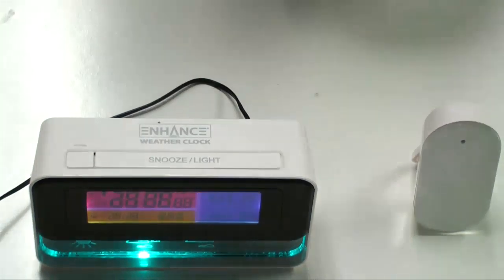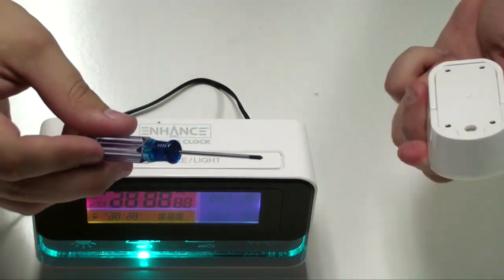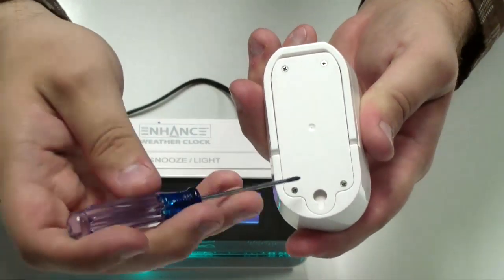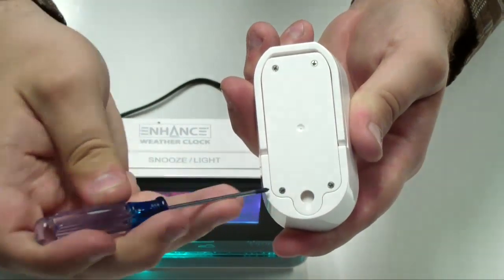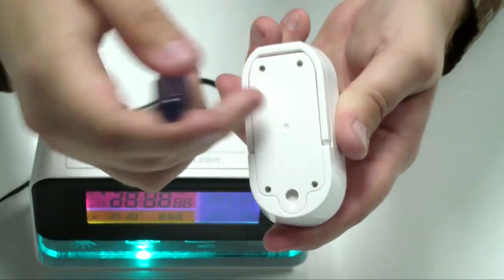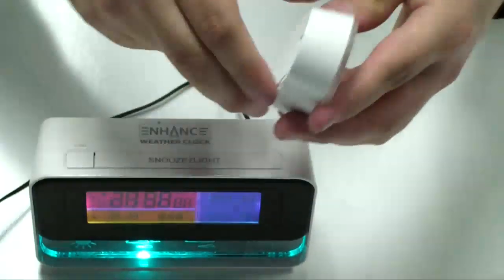Inside the box included with the clock and the sensor is also a screwdriver. Because it does not come with batteries included, you will want to place batteries inside the sensor. There are four screws. With the included screwdriver, just remove the top, pop your batteries in, put the four screws back in, and you'll be good to go.